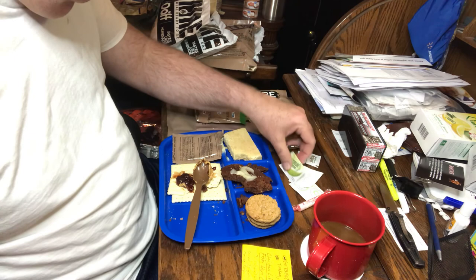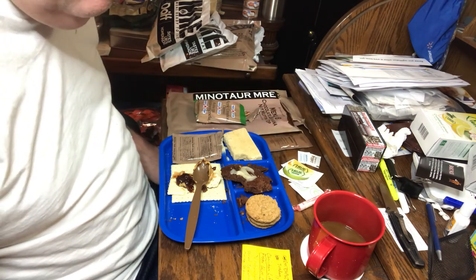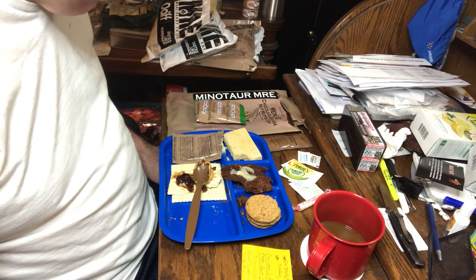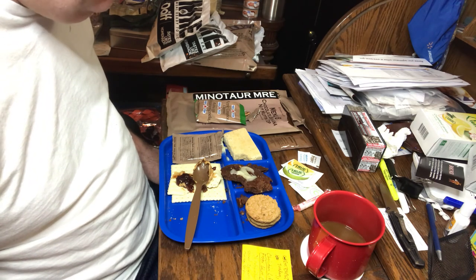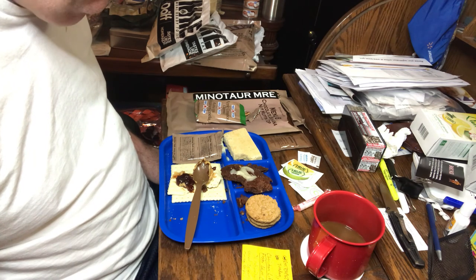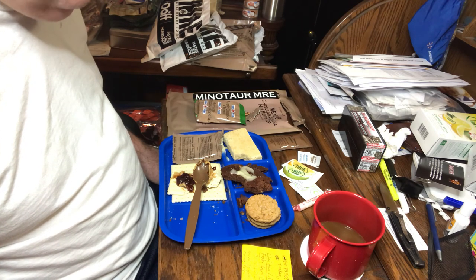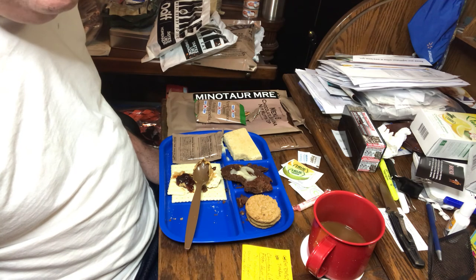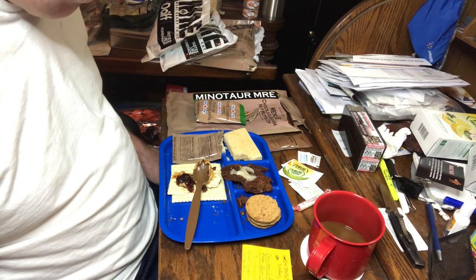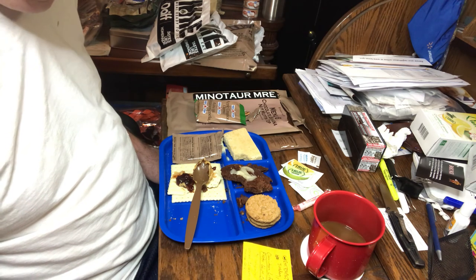I'm going to go ahead and stop this video because I try to keep them down in length. Please like, share, subscribe, leave a comment. My email address and mailing address will be in the description to this video. I was a Boy Scout and I believe in the motto: be prepared. So always be prepared and everybody have a blessed day. Your Prepper Principal is out.